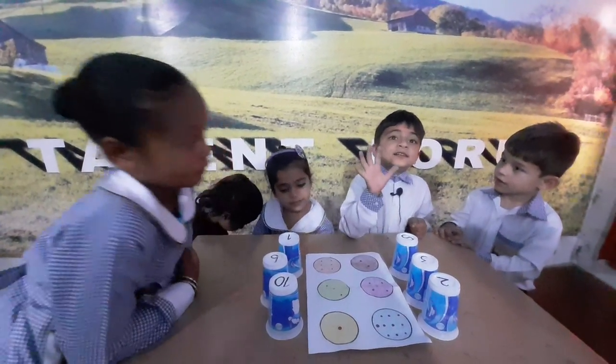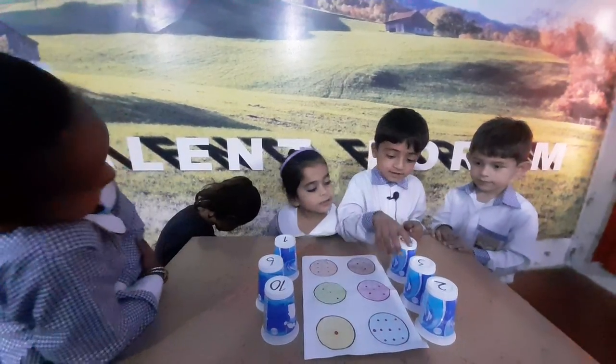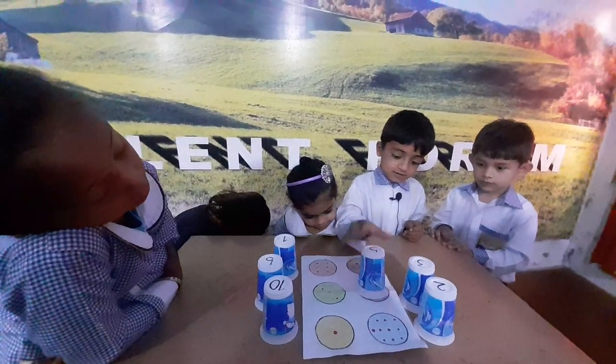Show me your five fingers. Please pick up the glass of number five and match with dots. Very good. Excellent.